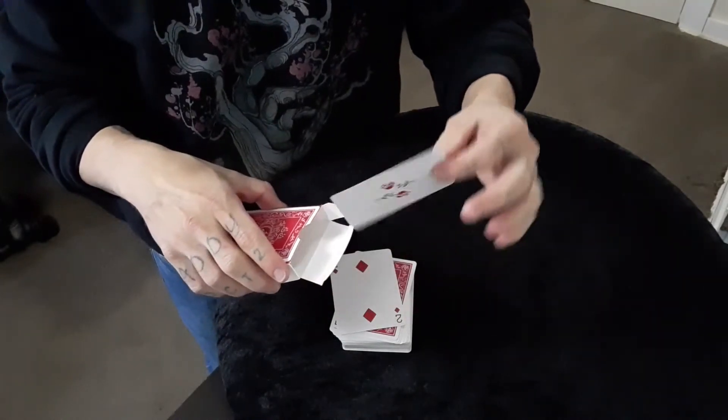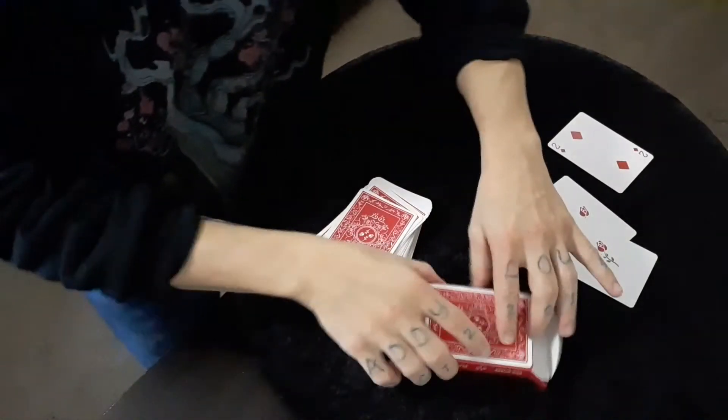And with any luck the two of diamonds is now over here, which should mean that inside this card box is my Joker. First and foremost I have to give credit where credit is due, and it's definitely due to Chris Ramsay because this was his idea. This transpo that I'm doing is my idea, but the gaff that we're using is completely his idea. I'm going to leave a link in the description below — I think the video he has is titled 'Vanish a Playing Card from Inside the Box.' That's what he does: he takes a single card, sticks it inside an empty box, and it vanishes.